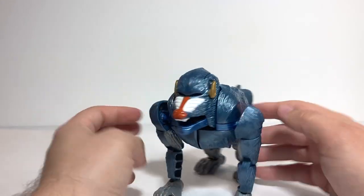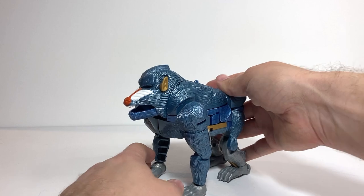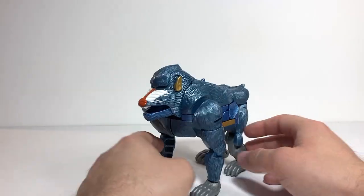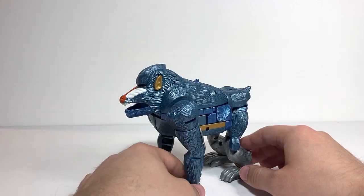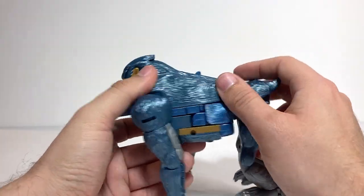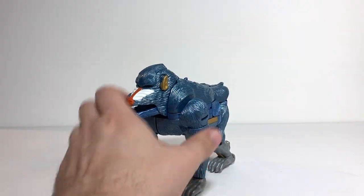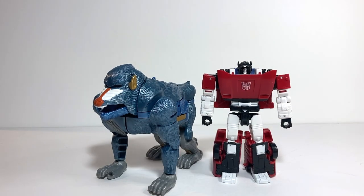It's definitely an accessory I'd like to have since it actually has a place to go in both modes, which is not always the case even with a lot of modern figures. The color looks pretty good — there are a couple of places where the blue is slightly different, but it all still works. For comparison, here he is with Kingdom Sideswipe just so you can see what he looks like next to an average-size Deluxe.